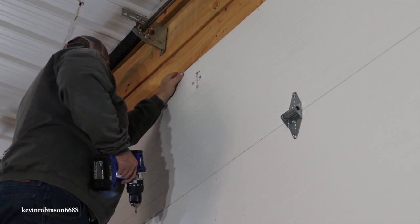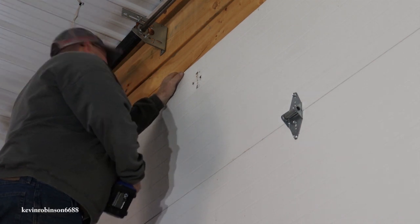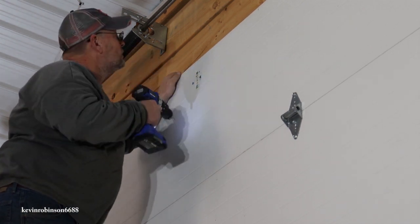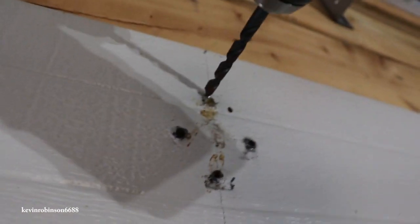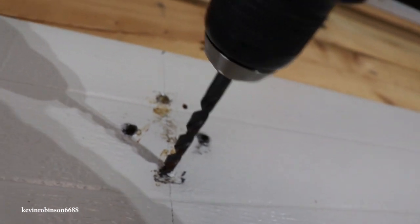It broke that bolt right off. It's through. If you give me something to push it, maybe a Phillips screwdriver. What a person does for a video, ain't it? So here you can see where they ripped out and there's where I broke the one drill bit off. We're going to try to get this.